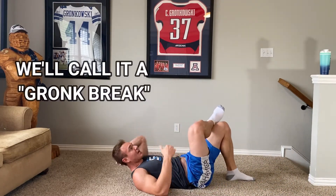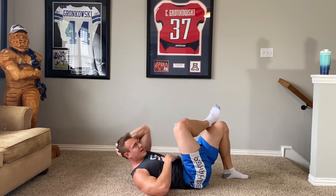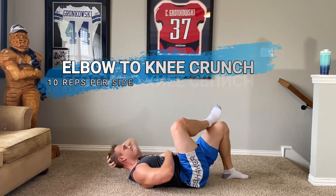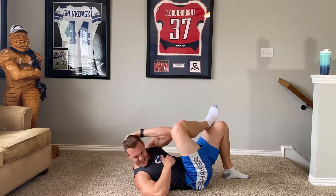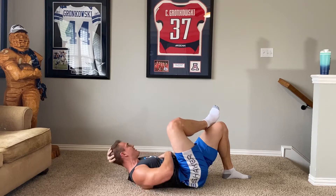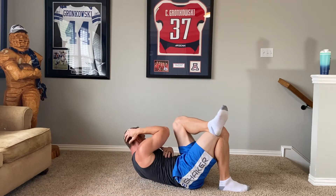I call this a tiny bit of a break because we're doing one at a time. Elbow to knee — get a good squeeze, really feel it. Squeeze those abs. Six, seven, eight, nine, ten. Switch — own time — ten reps. Four, five, six, seven, eight, nine, ten.